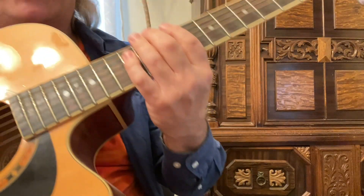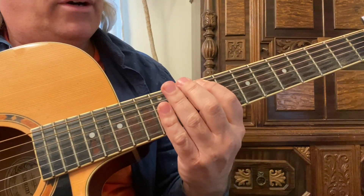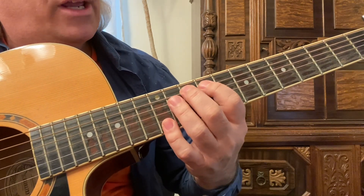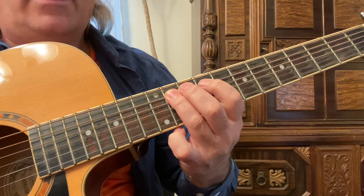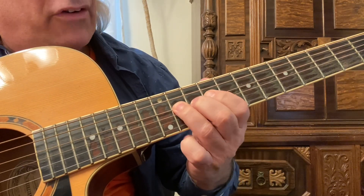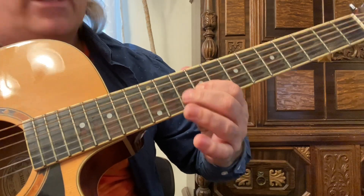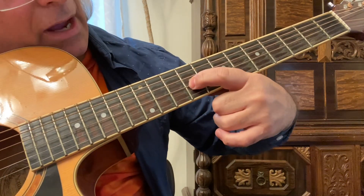Let me show you the scale. We're going to start on the sixth string, ninth fret with the first finger, twelfth fret with the fourth finger. Change up to the fifth string — ninth and eleventh frets with the first and third fingers. Same thing on the fourth string, same frets, same fingering. Now with your second finger — first finger is going to be on that ninth fret.